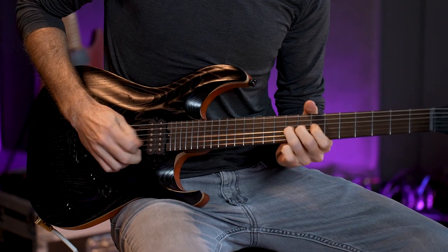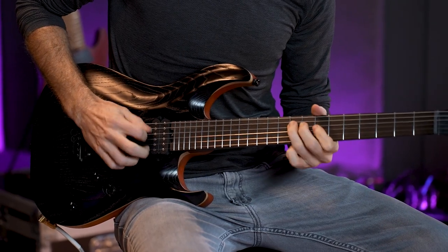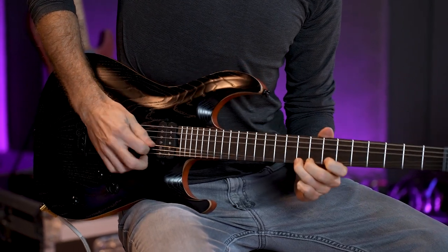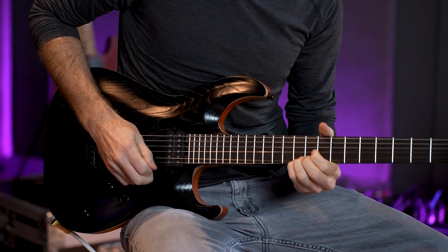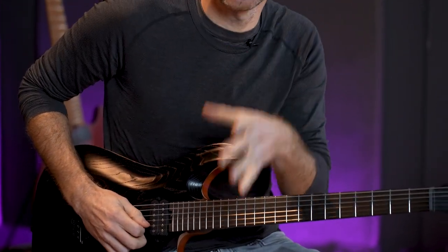All right, this is the Evertune system. I've heard a lot about these but I've never played one. It just never goes out of tune. And it's like, get up in the morning and try to do some bending — I promise you I'm doing the nastiest blues bends you've ever heard right now. Like it's crazy. It's just perfectly in tune.